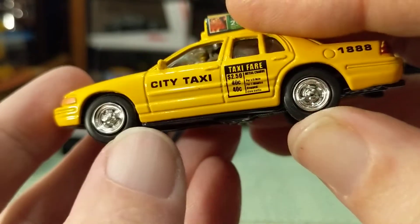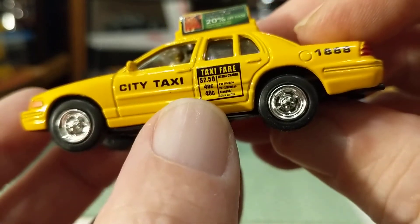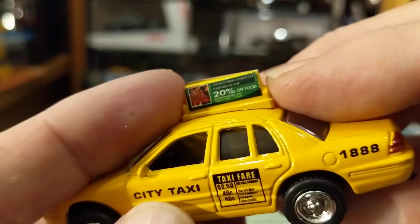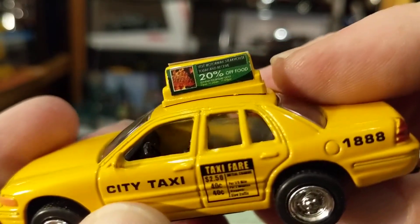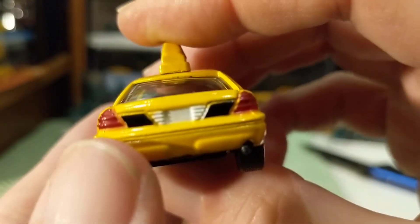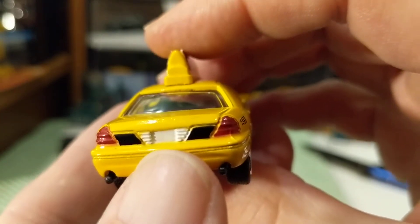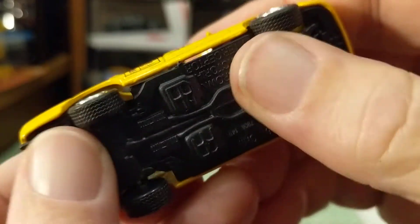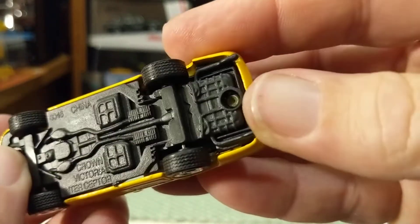The wheels are chrome. City taxi — there's your taxi fare sign. There's an ad up on the top; let's see if we can read that — 20% off food, when I look at this on a bigger screen. Fair enough details. Taillights painted. The trunk, where the backup lights and license plate would be. Metal body, plastic base with rivets.